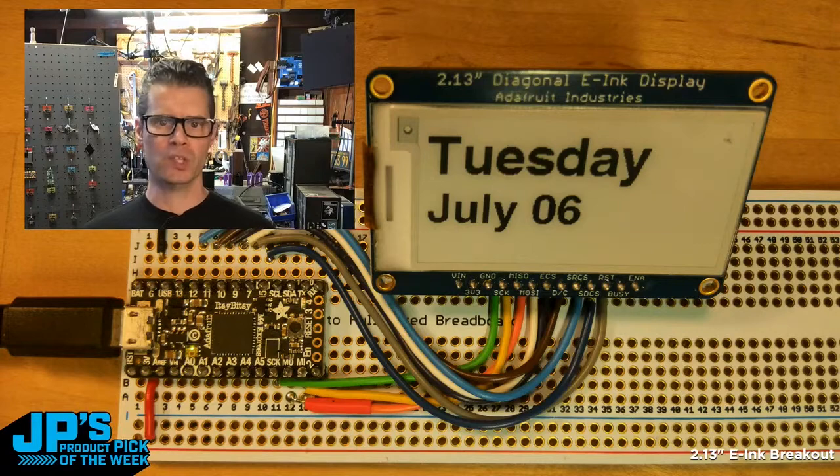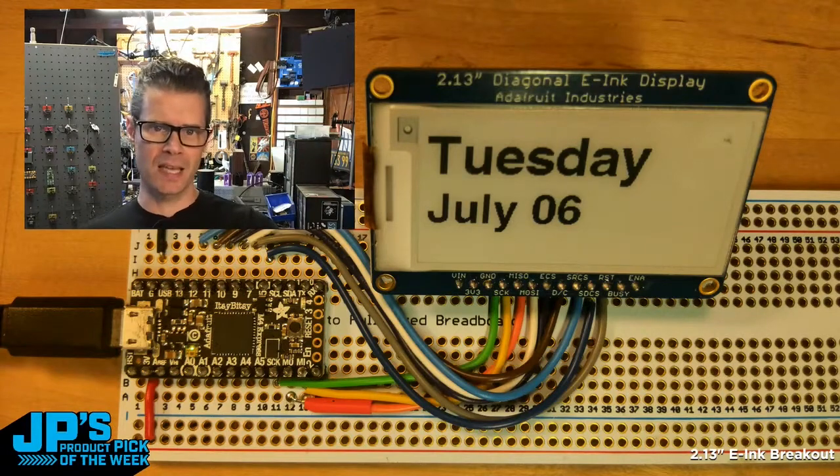And so every hour, both my Python script and the CircuitPython script running on this little microcontroller will go and check. Essentially, the computer will check and see: hey, what's today's date, day and date?